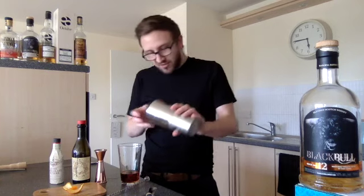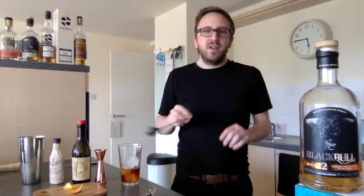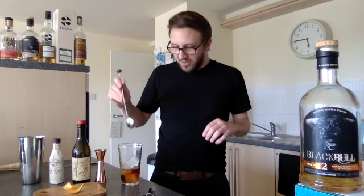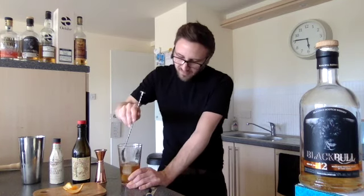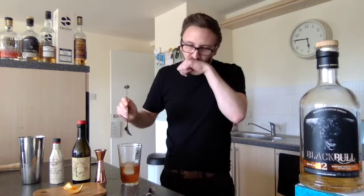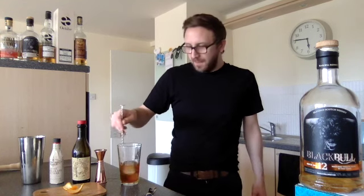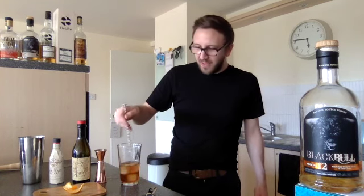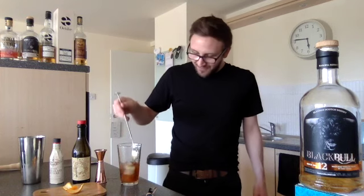Next we just need a little bit of ice — pop in a couple of ice cubes and we're just going to stir it down, about 30 to 40 seconds, making sure the drink is really nice and chilled. Let's give it a little taste. It's tasting really good — I'm just going to give it a little bit more dilution. The sweet red vermouth really complements the Black Bull 12 year old; it's probably the best match I've found so far.